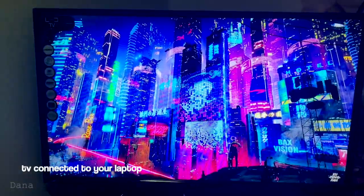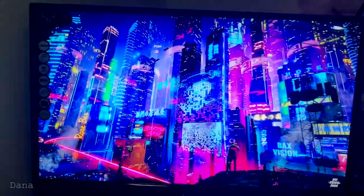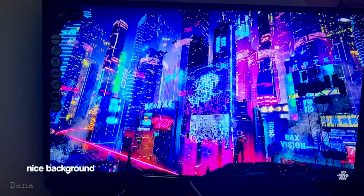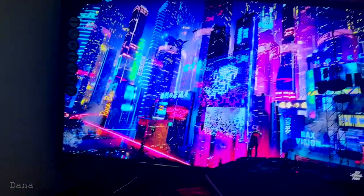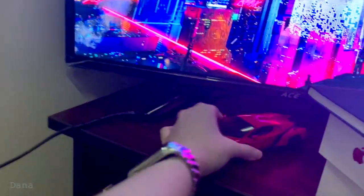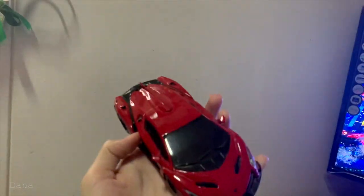For the first photo idea, you're going to need a TV that is connected to your laptop. Any background will do — for this, I picked a cyberpunk style background, and I'm going to need this car, or any car, as your model.